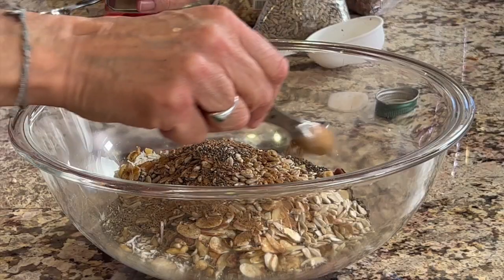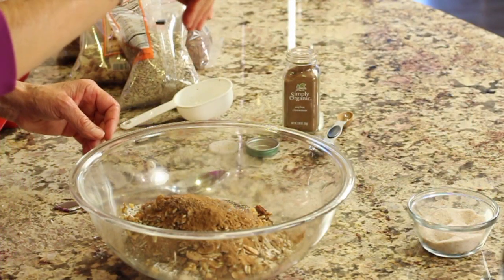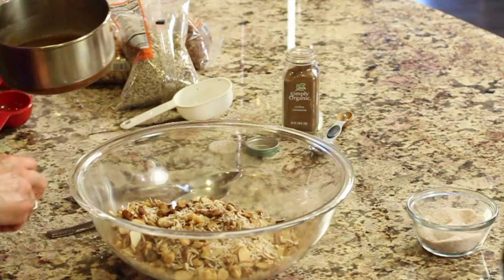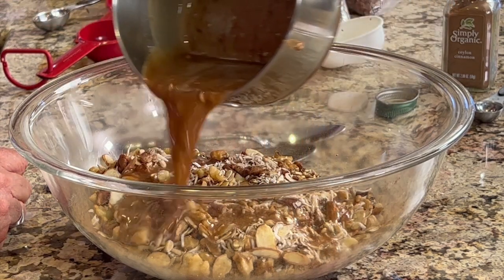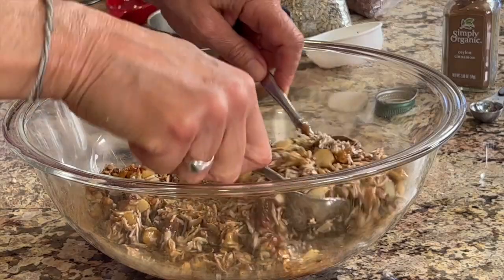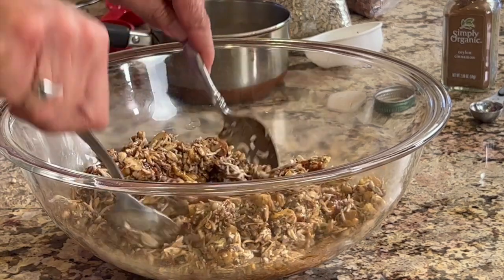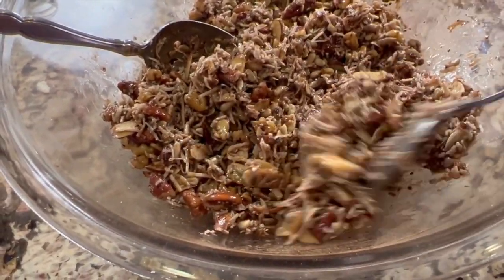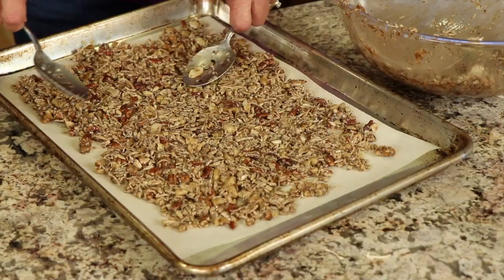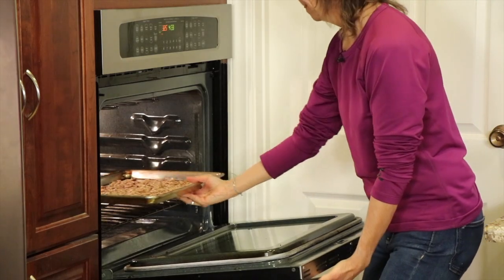Next goes some cinnamon — I like cinnamon so I go a little heavier, somewhere between a teaspoon and two — and a pinch of salt, about a quarter teaspoon or so. Mix that all up, and now it's time for our sauce to go right over the top. Give it a good toss. My oven is preheating to 300 degrees Fahrenheit and I have a baking sheet lined with parchment paper so it doesn't stick. Spread the nuts out with the back of a spoon in a nice flat layer and bake at 300°F for about 30 minutes, stirring about halfway through.